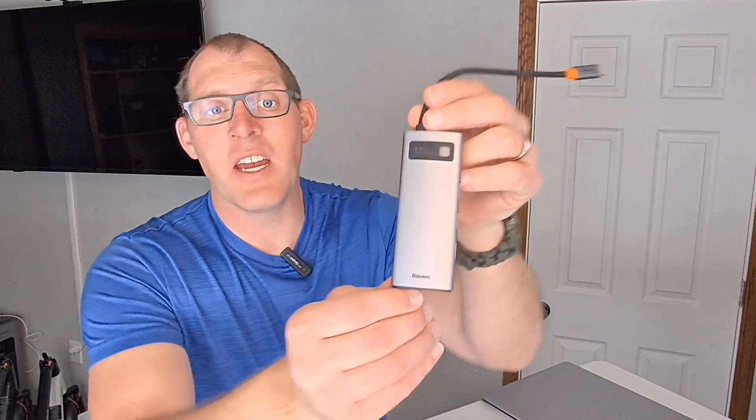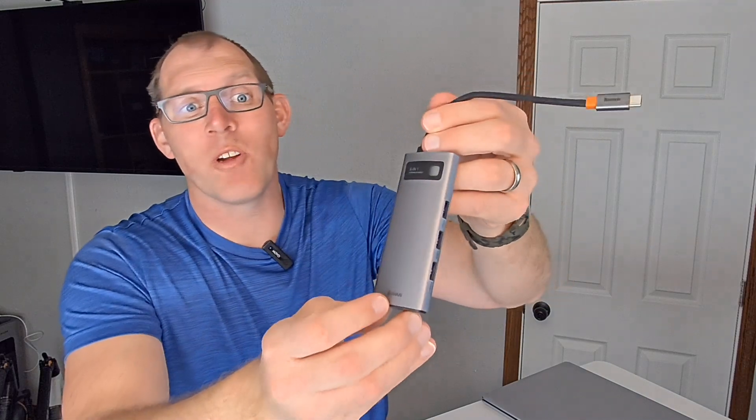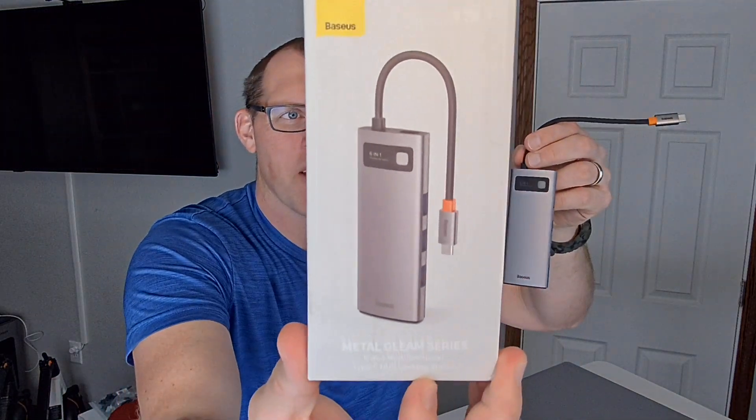Hello, this is the Bezos USB-C hub for your computer. I wanted to show you a little bit about the ports on it and what it looks like. Here is the package that comes with it right there. Six in one.